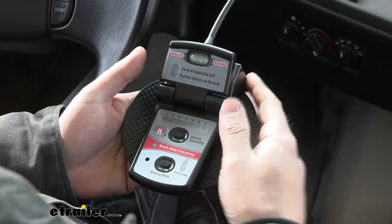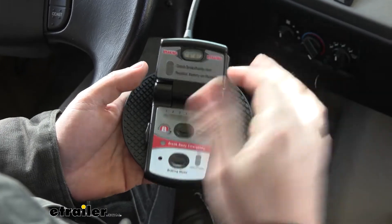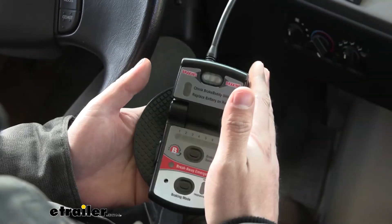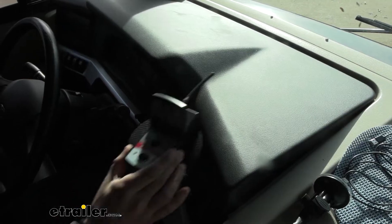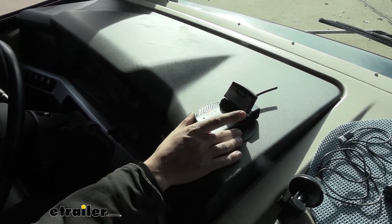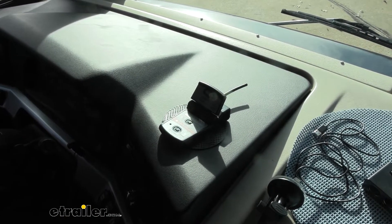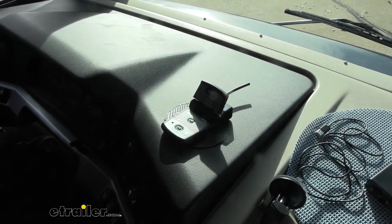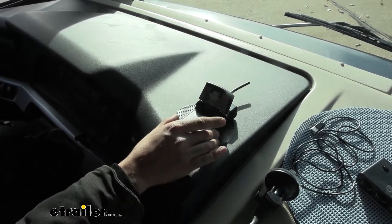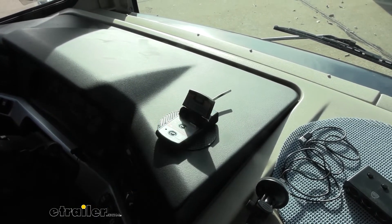A couple of other features: we have the breakaway switch alarm that lets us know if the pin gets pulled, and it has an audible alert as well. There's also a light that lets us know each time the brakes are applied in the vehicle. There's an on/off switch to conserve the onboard AA battery, plus a plug on the side for direct power if needed. The controller has a non-slip pad on the bottom and can be mounted pretty much wherever you want on the dash.